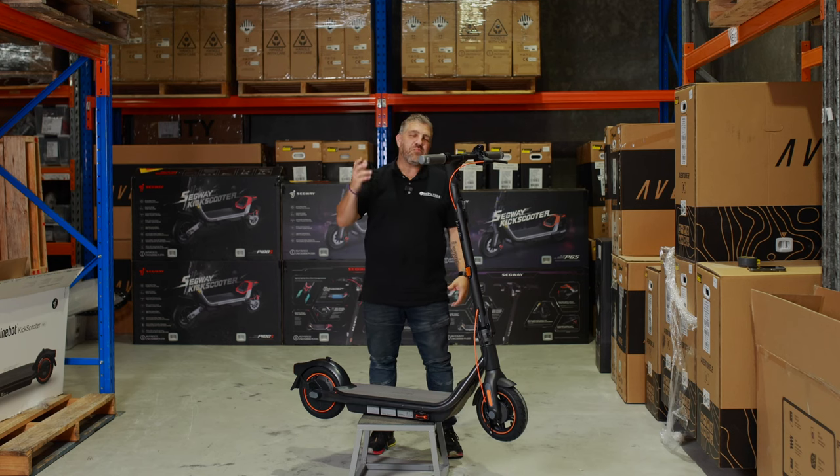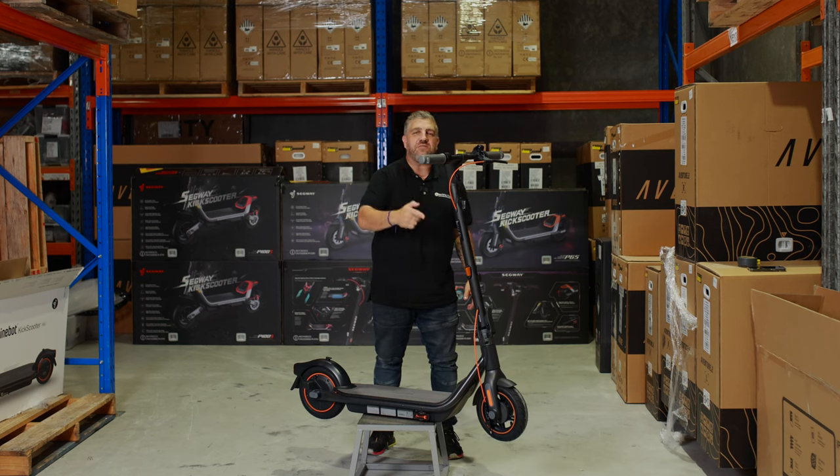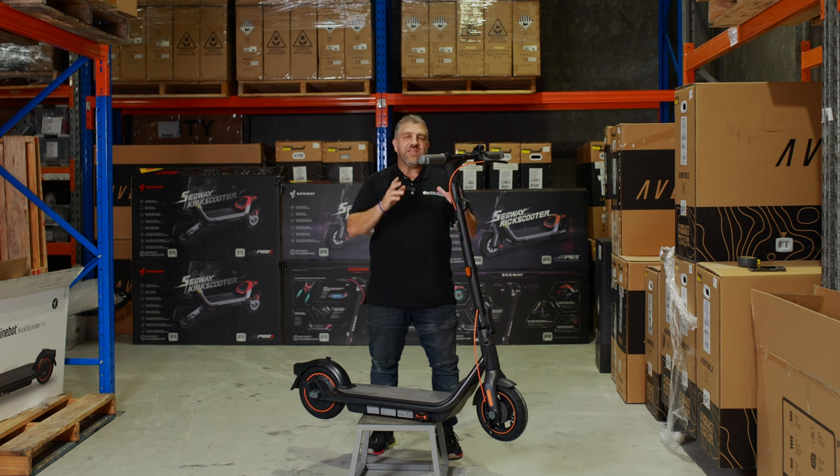Joe from Electric Kicks here, and today I'm bringing you the brand new F-Series scooter from Segway, the F65.